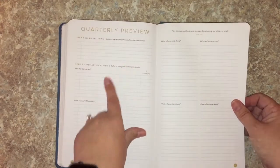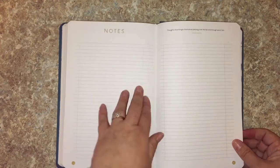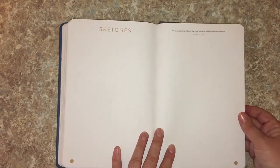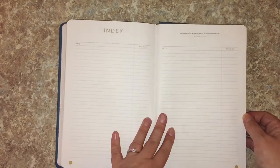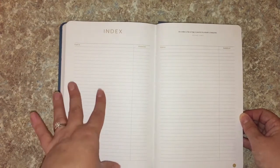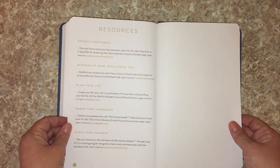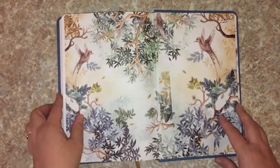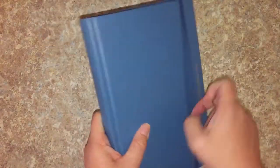There's a Quarter Preview with biggest wins and after-action, plus little notes to help you think about what you accomplished. Then the notes section — way more notes pages than before. There are also sketch pages: not dot grid but very light graph paper, which is nice. Then there's an index, which is great if you're writing down ideas for a launch and need to track which page things are on. Then resources, and at the back there's even a folder — it is very paper-like, so I wouldn't cram it full of stuff or it'll likely rip, but it sure is cute.